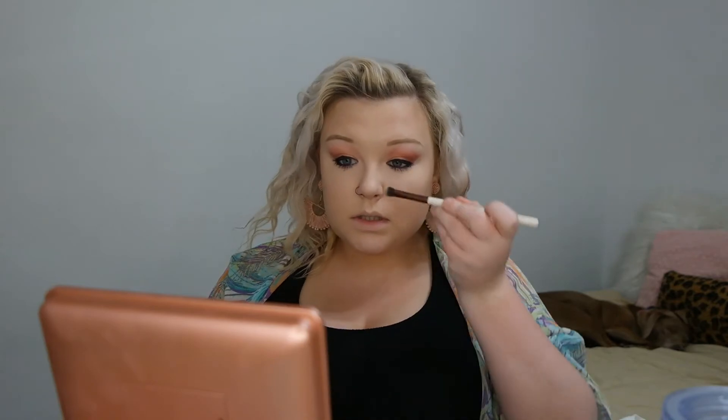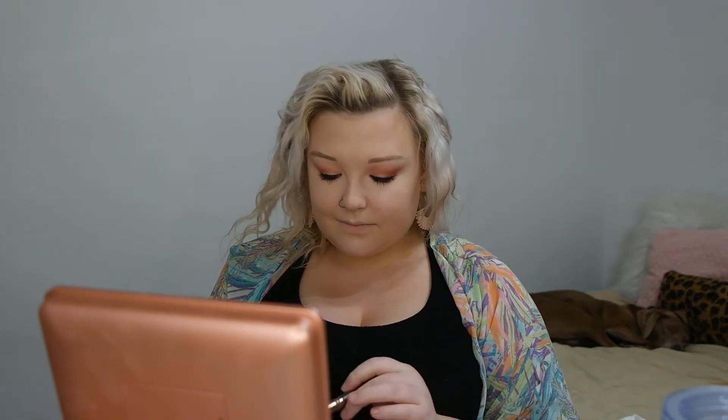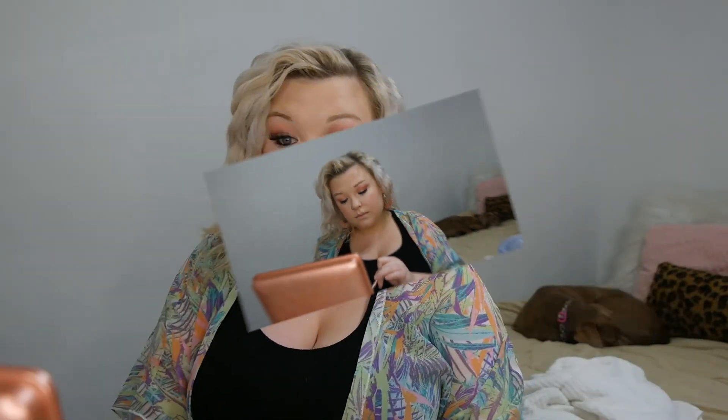I'm going to contour my nose with the same bronzer. Now I'm going in with my blush — the Ciate London Marbled Light blush in Dusk. It's so pretty, just the perfect rosy summery pink. Then for highlighter I'm going in with my OFRA palette in the shade Rodeo Drive. For my nose contour I'm using a smaller dense brush, going down the middle and at the bottom. I'm also putting some highlighter in my eye corners and up underneath my brows.